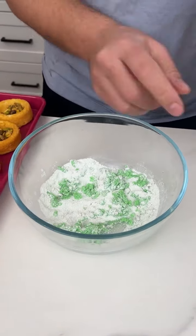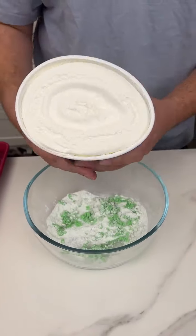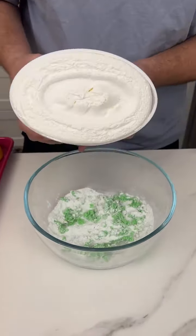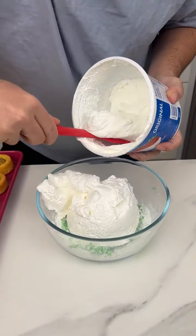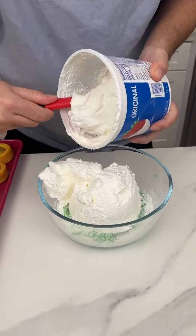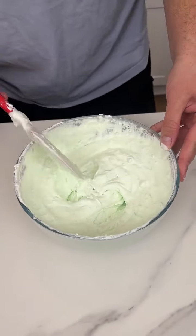Now I'm coming in with some Cool Whip — everybody loves Cool Whip. This has been defrosting for about an hour. You can leave it in your fridge overnight and then take it out for an hour before your recipe — that way it's super pliable and very easy to work with. I'm going to get every last bit. Now I'll start mixing this, and I'm going to make it fast for you. This is a pretty good consistency.